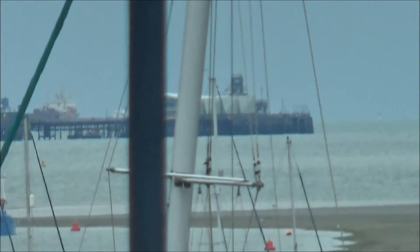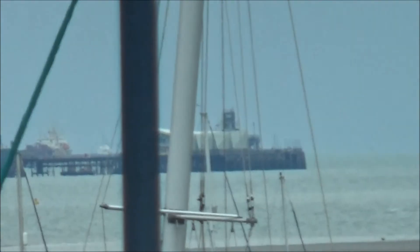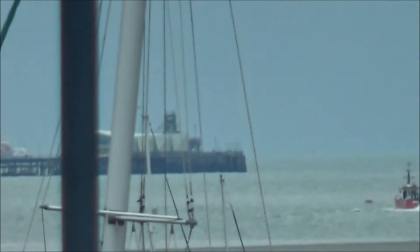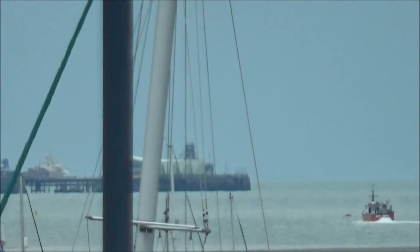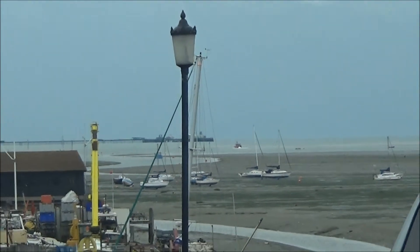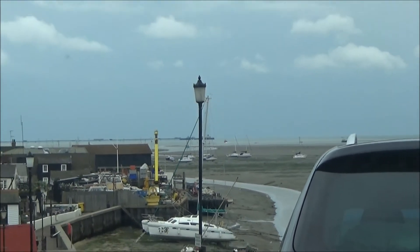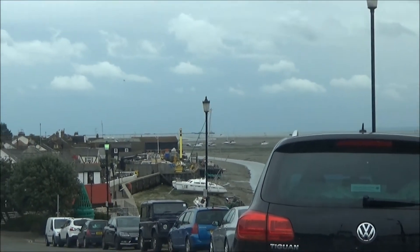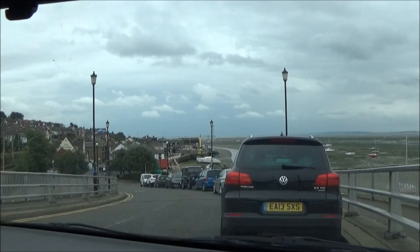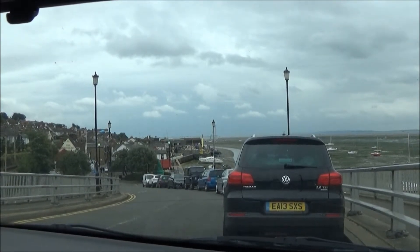That's Southend Pier — if you look at your map of England you'll find Southend Pier on it. Right, let's zoom back in again. Yeah, I guess that was interesting.